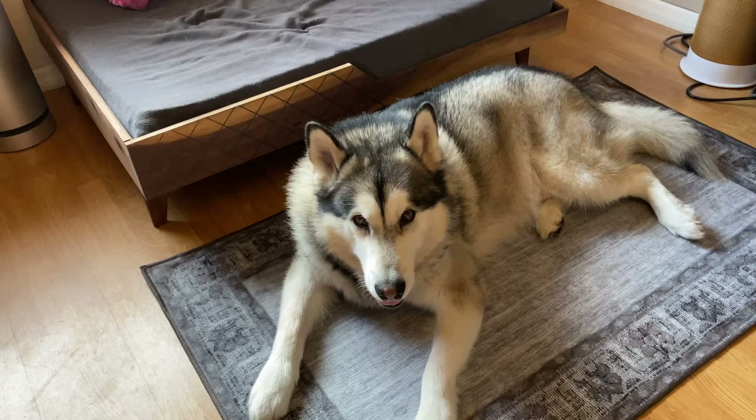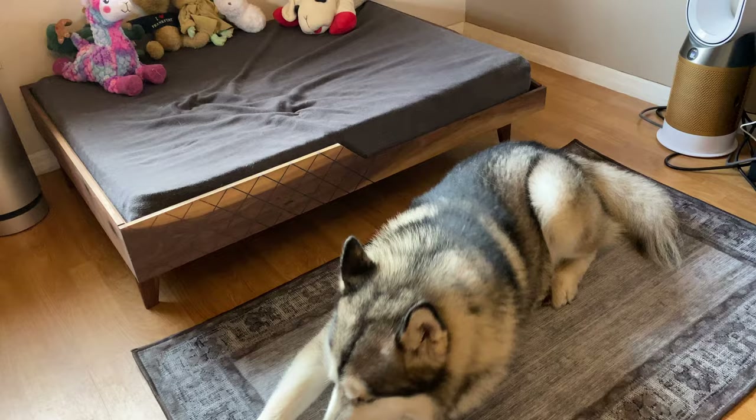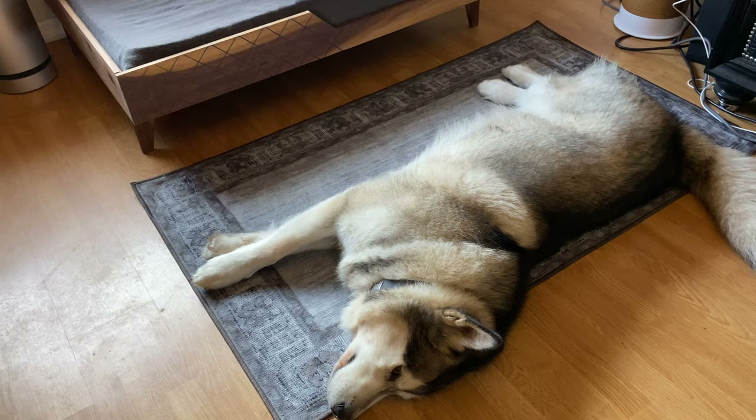Today is February 10th. I'm going to wait five days to see how dirty they get, then wash them. I got two rugs — one for downstairs and this one — they're the same color. In five days when I wash them, I'll show you how they came out of the washer, whether they cleaned well, and if they tear or anything.